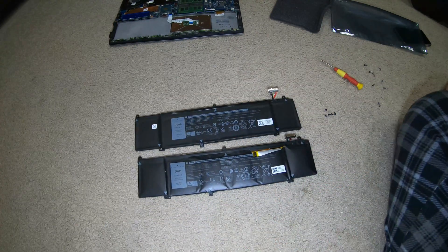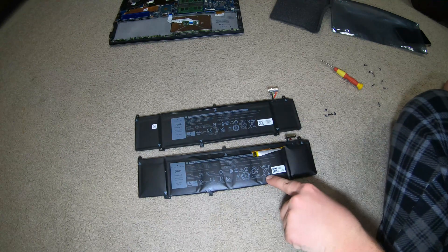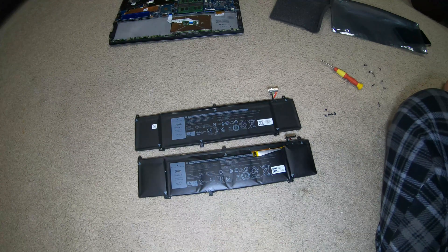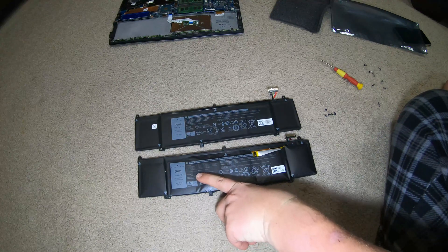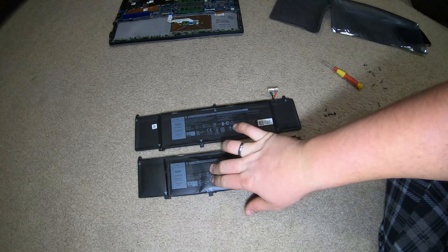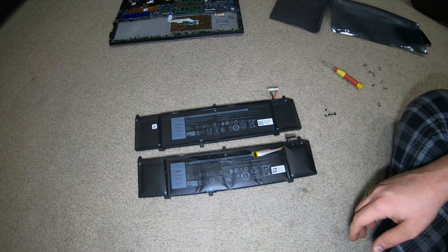They look totally identical. The new one doesn't say it's made in China. 'Do not throw away — recycle.' Everything's really a total match. The words are in a slightly different position right there. The old one is bloated — it kind of feels like a waterbed. But yeah, now we're going to install.